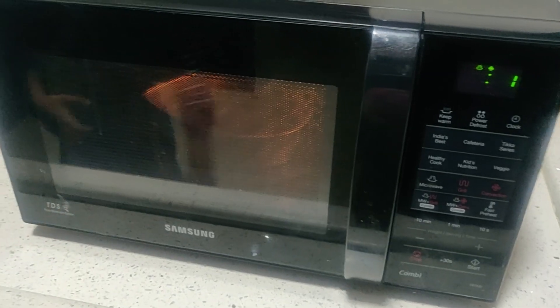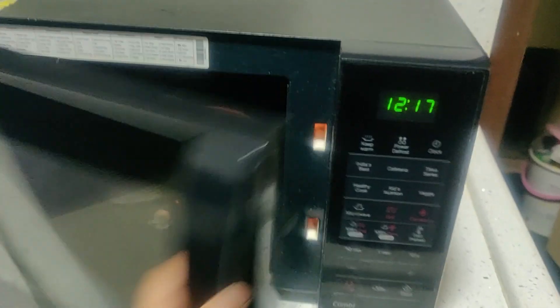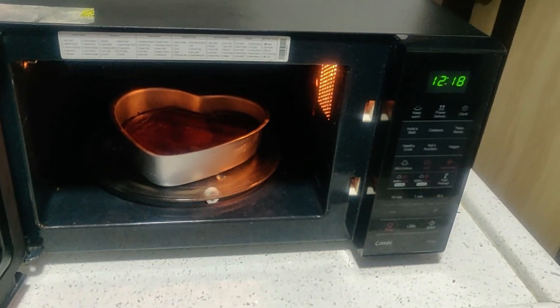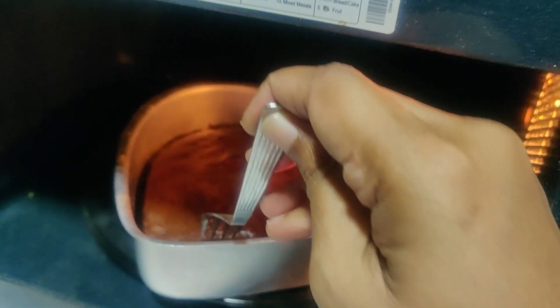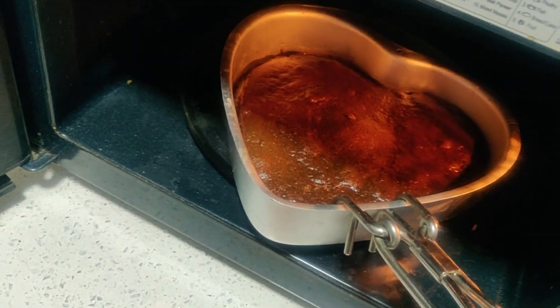My cake is ready. Let's just check it out — simply poke it with a fork; it should not stick to the fork. My cake is ready. Place it outside to let it cool.